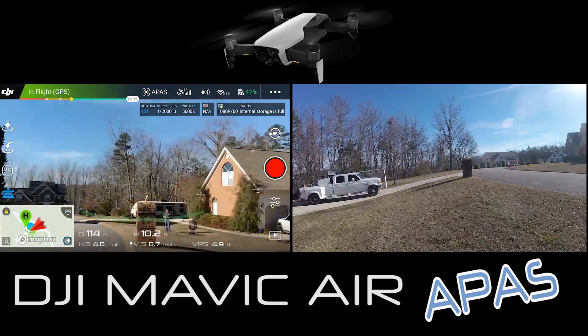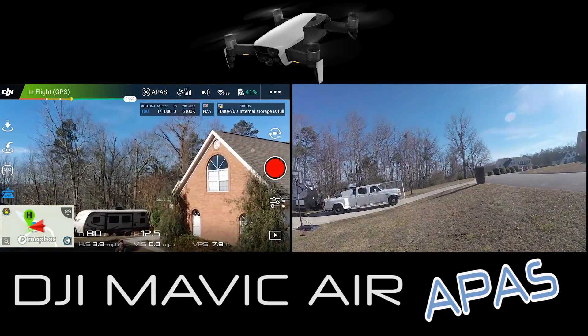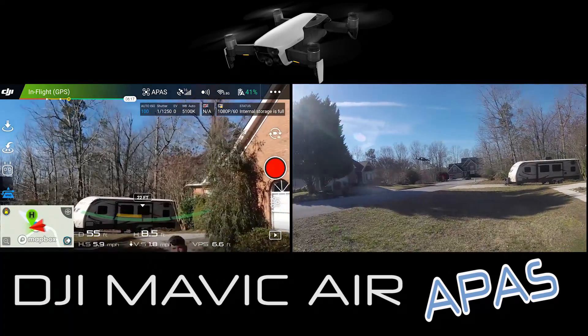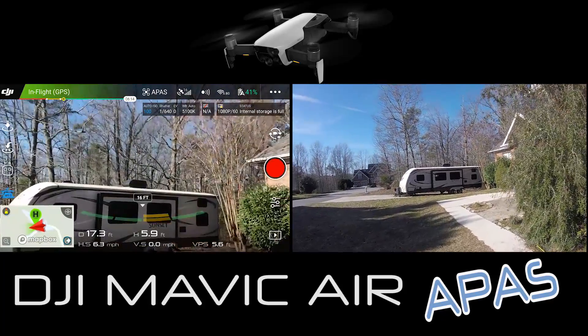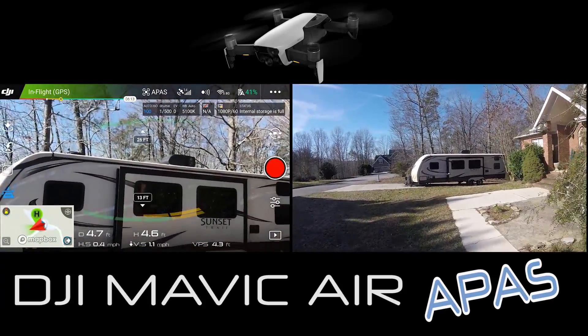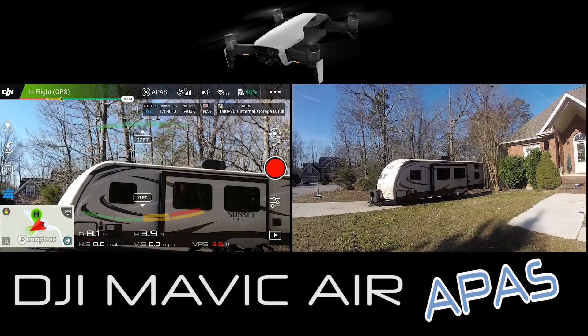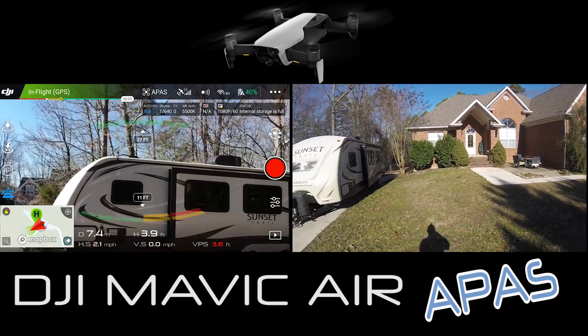Back towards the mailbox with no other input and it's going up and over - that is a freaking awesome feature. Let's see what it does with something a little larger, such as the camper. Will it go up and over? I'm going to watch it because we have some limbs up top that it may not compensate for, but I just want to see if it goes up and over.